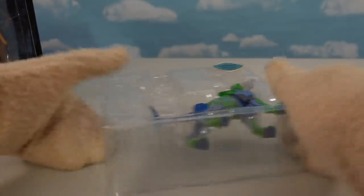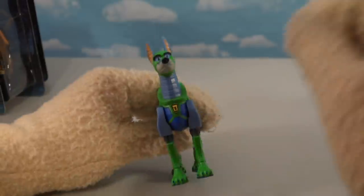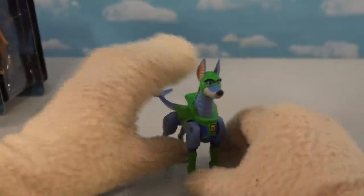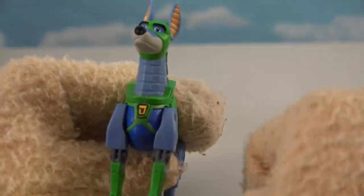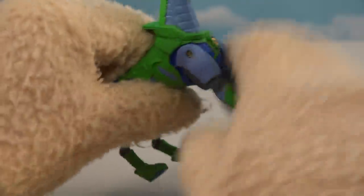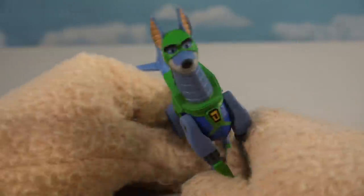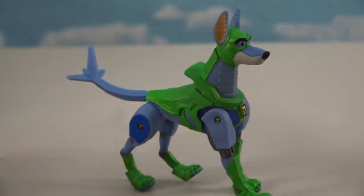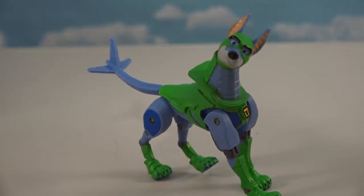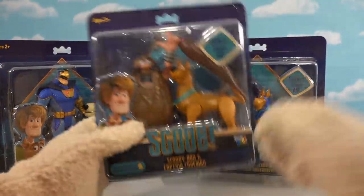Even though that Shaggy figure is cool, this is what I'm really waiting for — the Dinomut figure, because it's the first time we've ever gotten a figure of Dinomut. Check out this cool character — it looks like an updated version of Dinomut from the 1970s. He's got a robot neck, robot legs, all of which move, and a cool tail on the back. This robo dog is one of the coolest we've ever gotten.